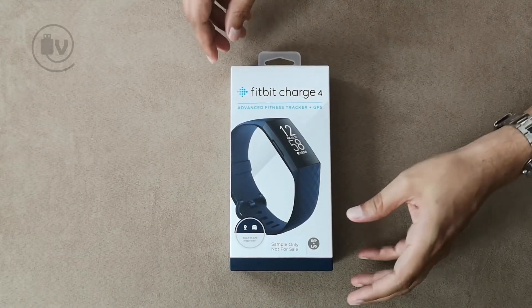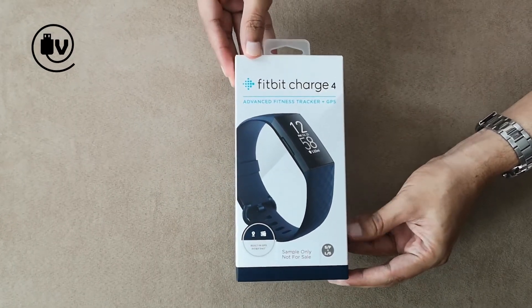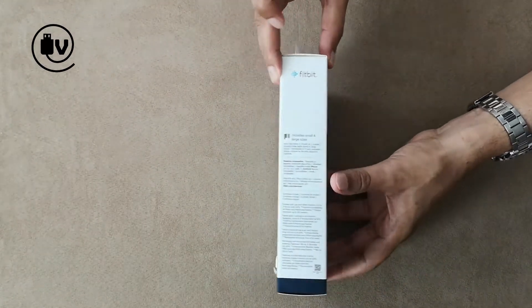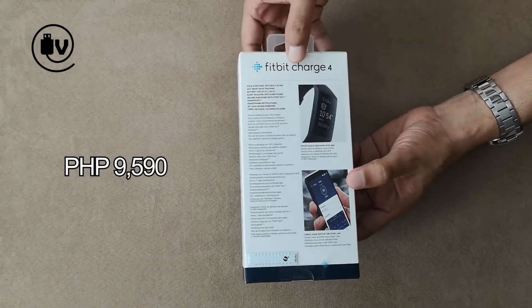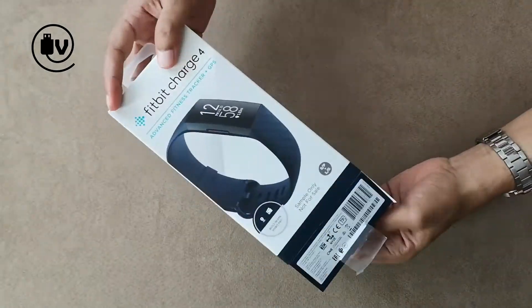Welcome everybody to another episode of the Unboxed Minute. Today we're going to be looking at the Fitbit Charge 4. This is an advanced fitness tracker, so it has a little more functionality than the Inspire HR. Let's go ahead and open up the box and look at the device.